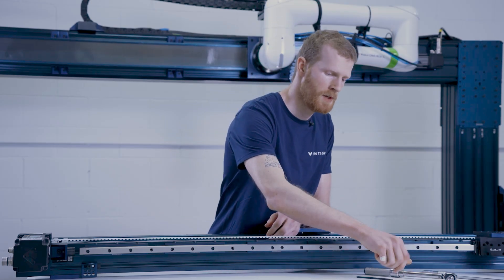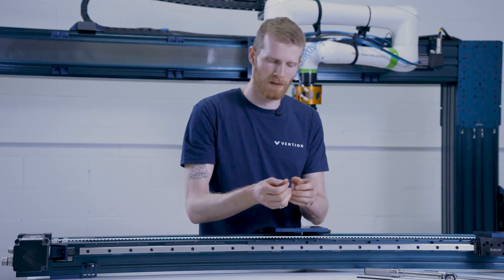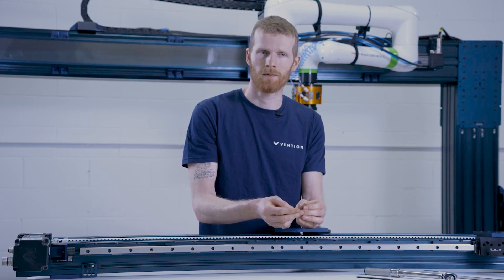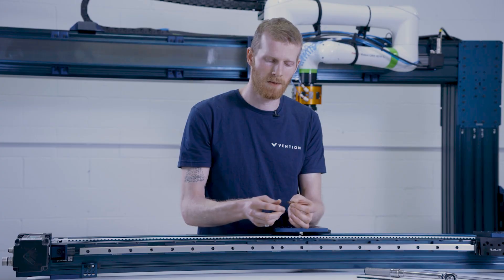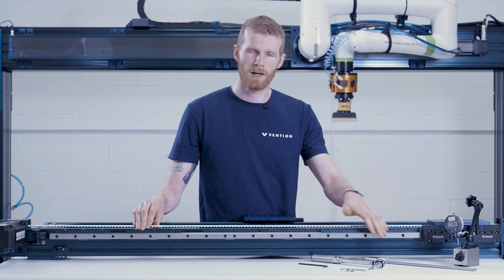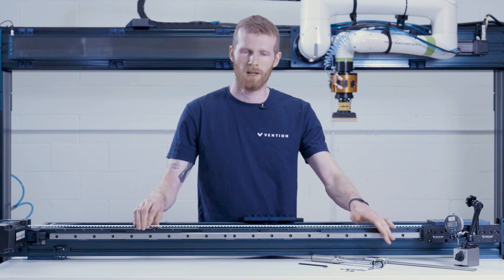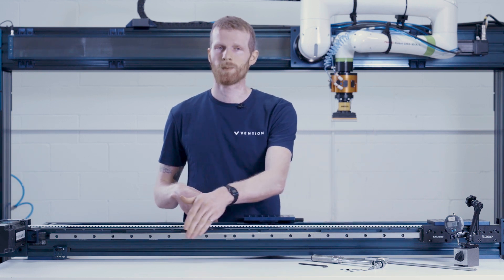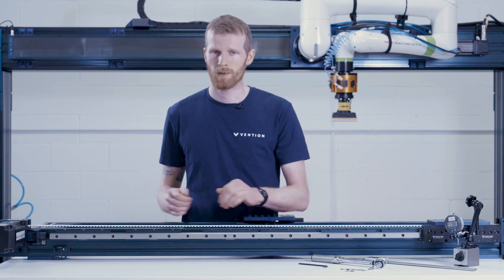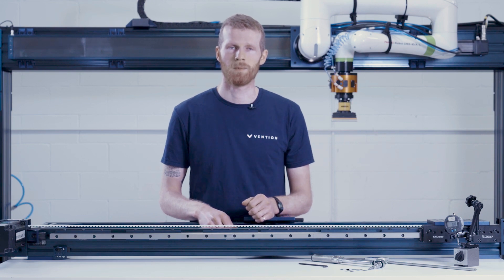Just a special note about shims: when handling them, do be careful because these are very thin pieces of stainless steel and they can cut your skin if you're not careful, so handle these with care. When you've completed your reinstallation, go back with your measurement tool of choice and verify that the distance between the rails is within the tolerance of 0.05 millimeters. If with all checks you're within that range, you're good to go and start operating — your shimming process is complete.